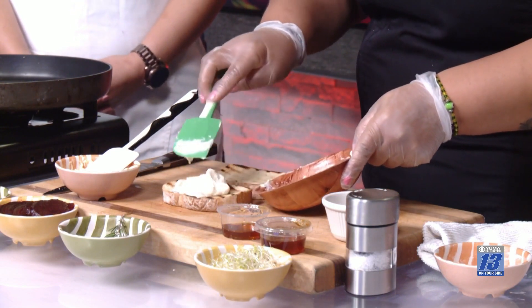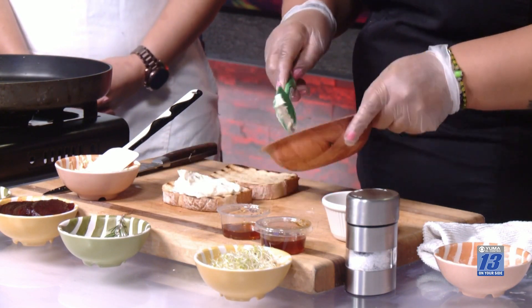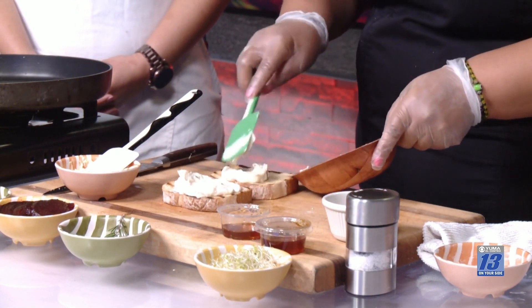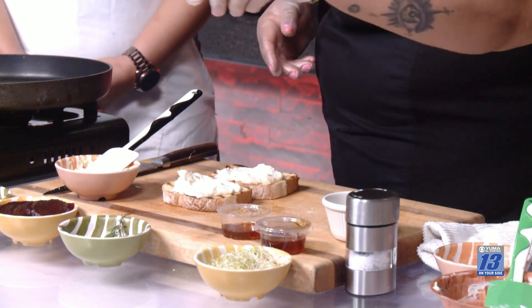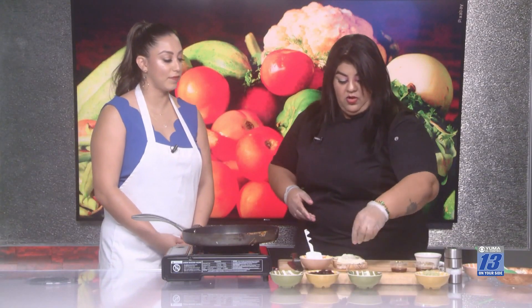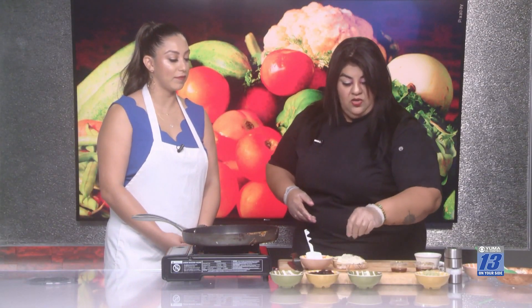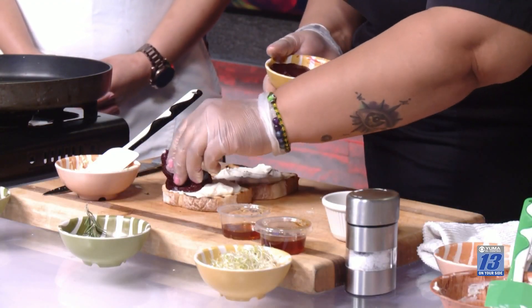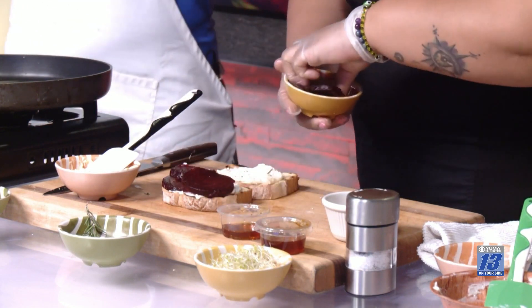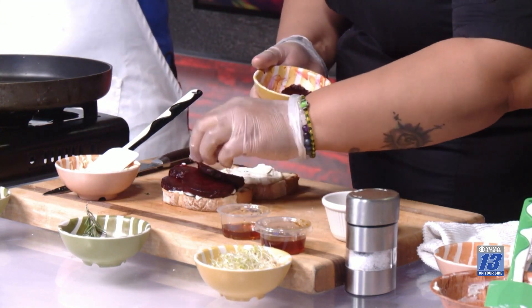The only time this takes is during the cooking process of the beets. So we have the mixture ready. If you want to add more rosemary, you can do that. We're going to put the slices evenly on the toast — look how beautiful it looks. She was mentioning you can cook the beets ahead of time and put them in a container to save them throughout the week for lunch, so they're ready to go and all you have to do is put the sandwich together.